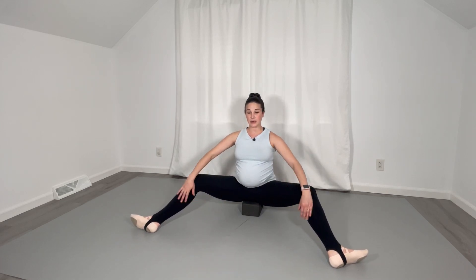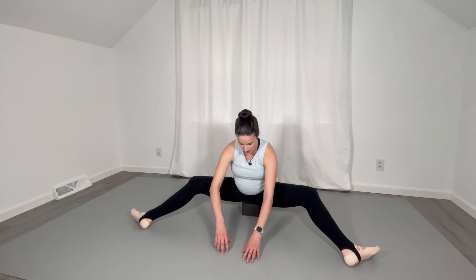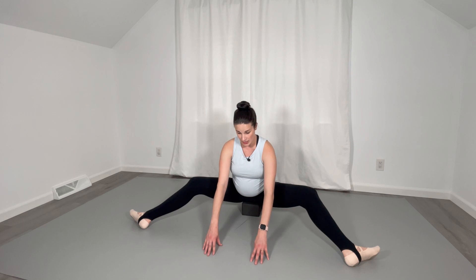Keep your spine nice and tall and straighten the legs. This is not a deep stretch yet — we're bending and straightening. And let's walk forward, keeping those knees rotated out. Go forward to the best of your ability, keeping both hip bones down on the yoga block and keeping the spine in neutral so we're not coiling under the spine.